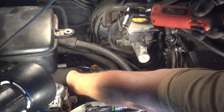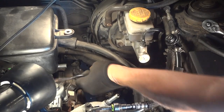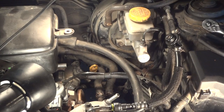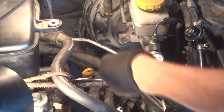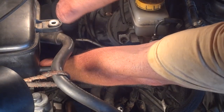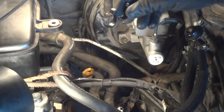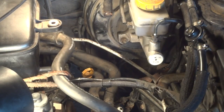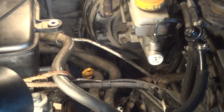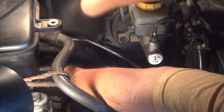I didn't unhook the battery — I shouldn't have to. Let's get this little bolt in the back. Hopefully that'll come off; I've never had that off — we'll see. All right, so we got that hose pulled back. Let's get this little plastic clip off here — it just kind of holds these heater hoses together. Get that out of the way, and now I should be able to get my hand in here and get that little nut off the starter.